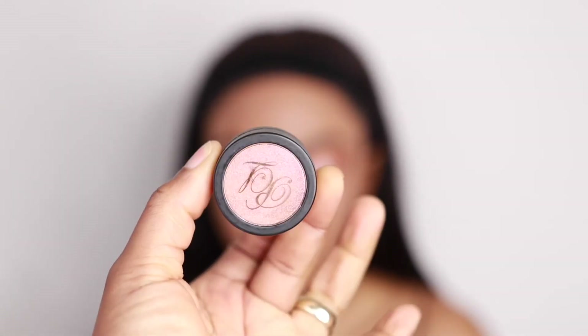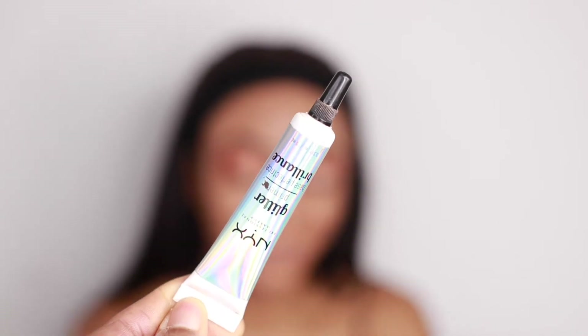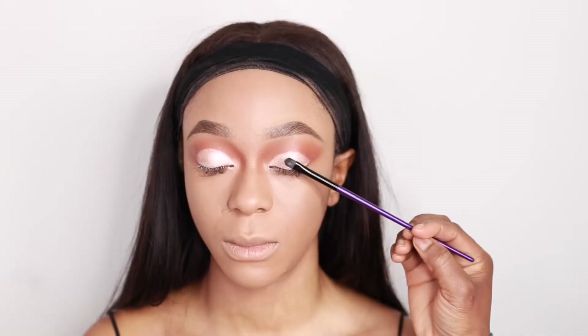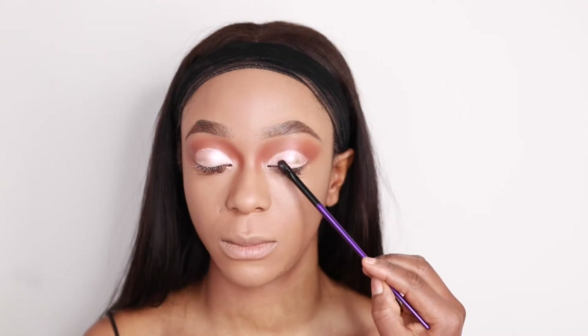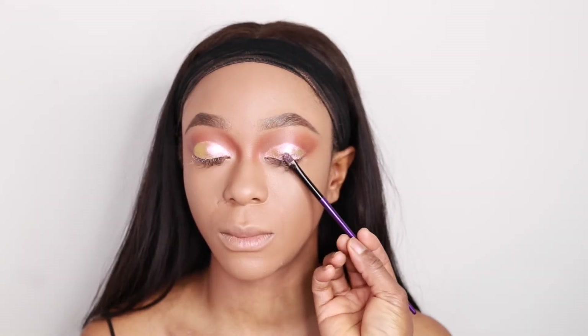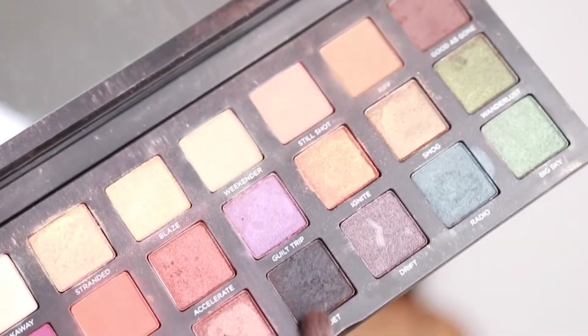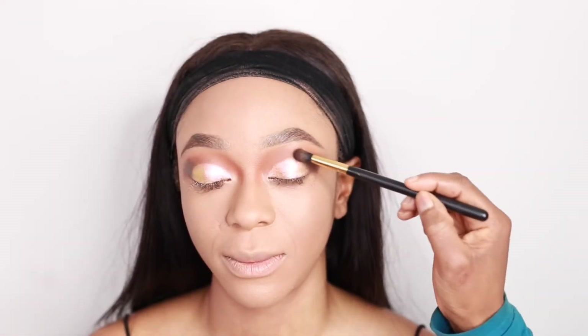I'm going to go in with my P Louise in Gold Digger — this is a P Louise glitter in Gold Digger, it's like a pigment actually. I'm going to use the glitter primer again and then go in with the P Louise glitter on top just to give it an extra sparkle. Then I'm going to go back into the Born to Run palette — that brown and the black — and just deepen up the crease.